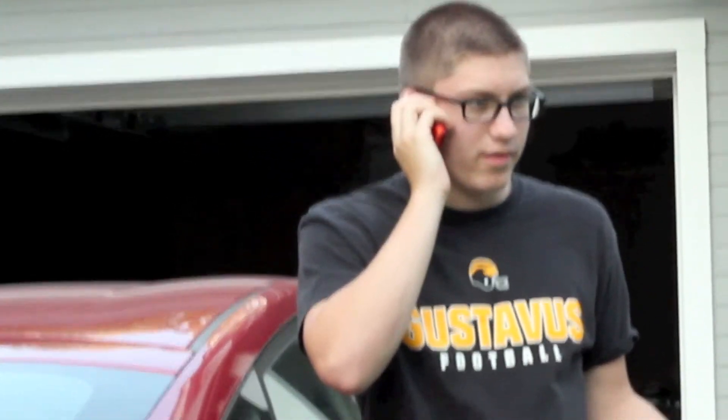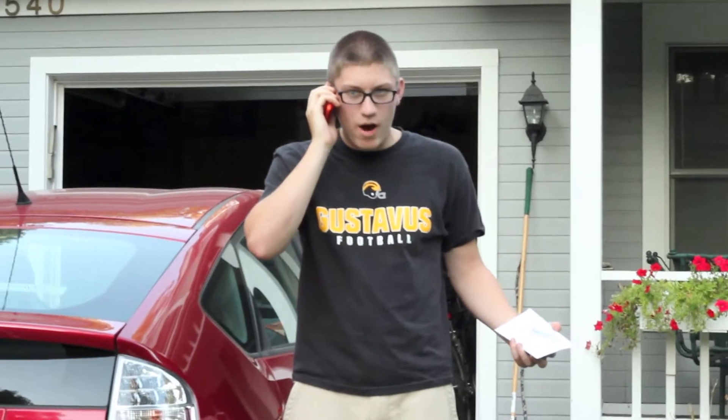Hello? No, I told you already, I can't do it. I gotta finish a deal here. You need the money by today? Within an hour.